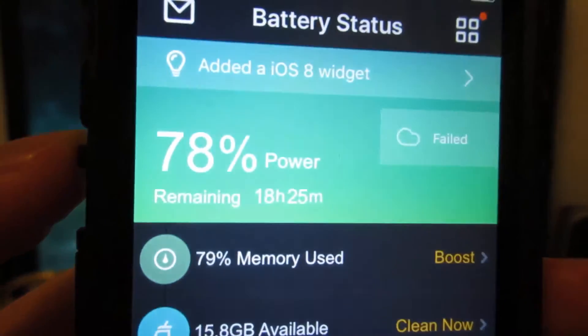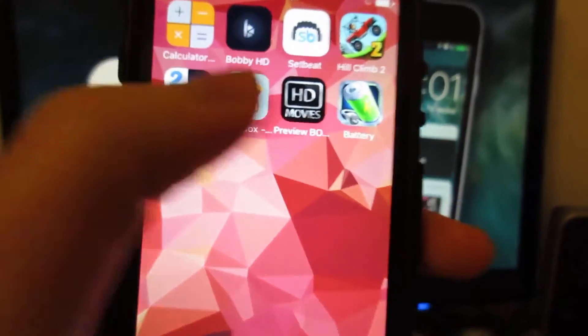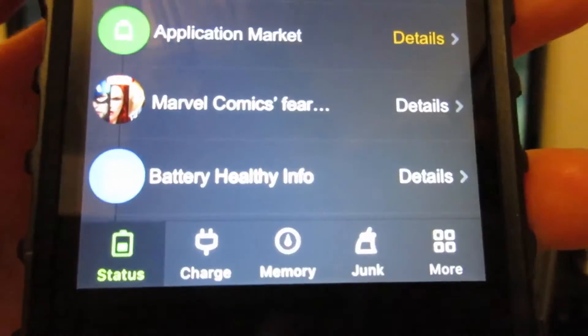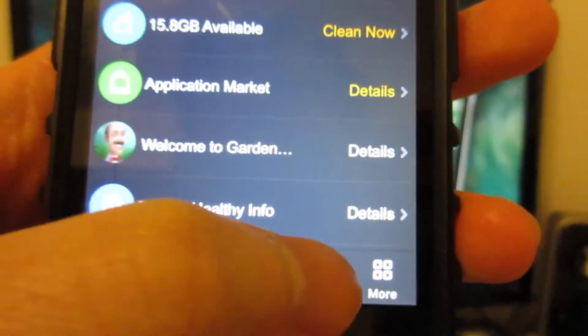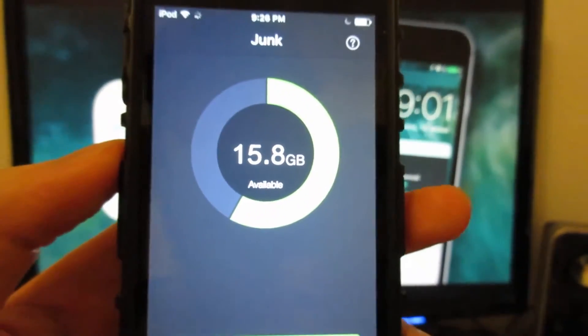As you can see, we've got the junk section on the bottom. The app has changed — it's the same application but now showing the junk section. So what you're going to do is simply tap on junk, which will allow you to free up some space.